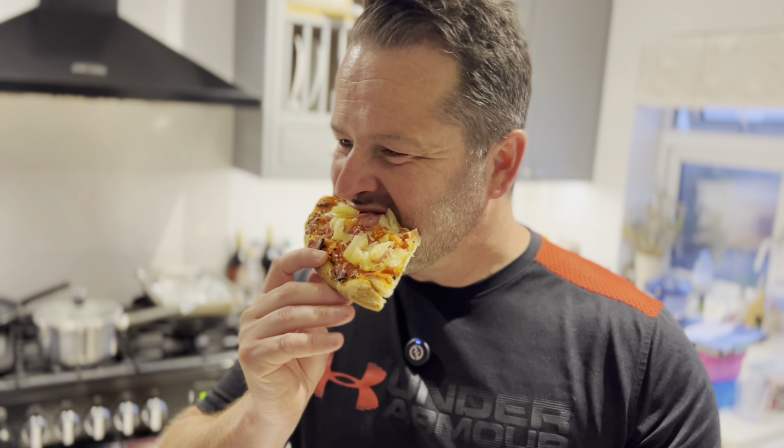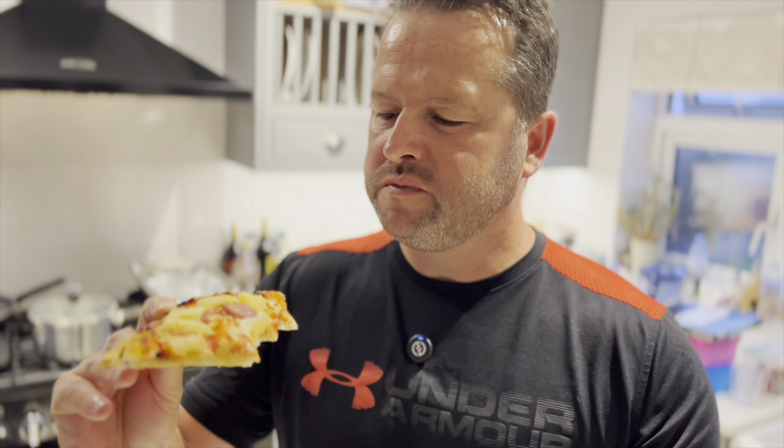Spot on. I'm blown away by this — I wasn't expecting it to be this good. A quid. You can taste the pizza, it's got a crunchy base, you can taste the pineapple and the ham. Unbelievable. For a quid — nine out of ten.